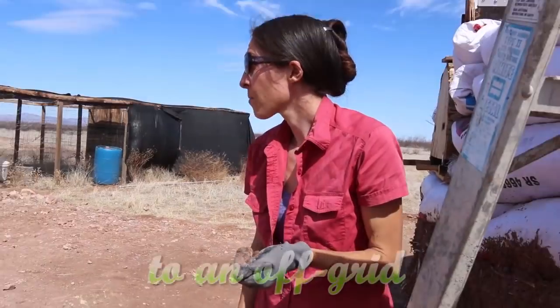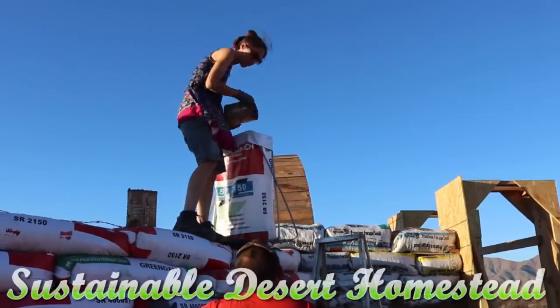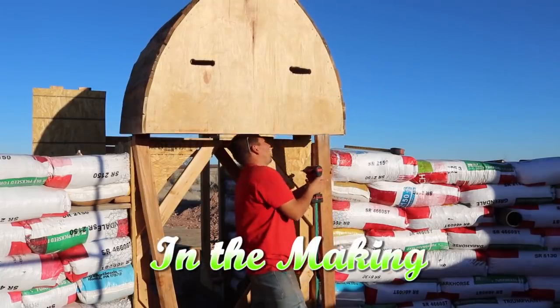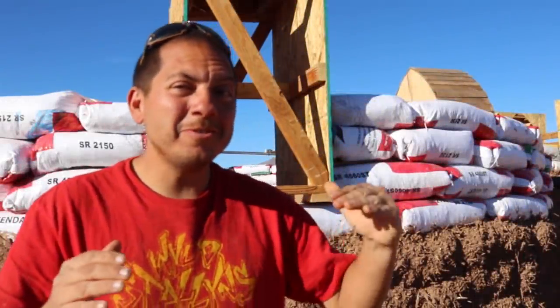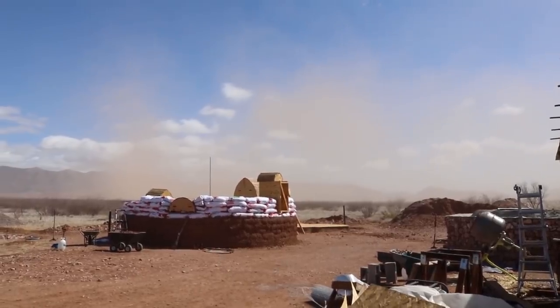What's up green staters, how you doing? Now if you caught our last video, you know we just completed course number 10 of our earth bag dome.